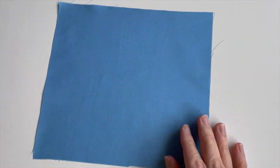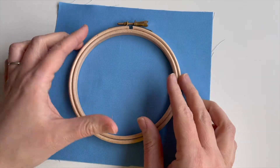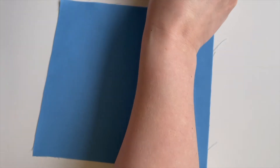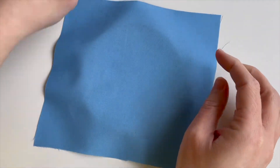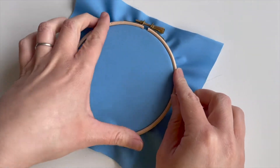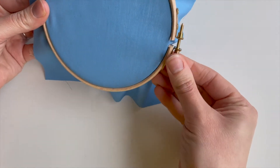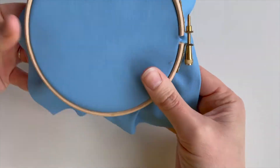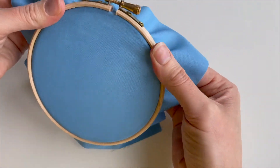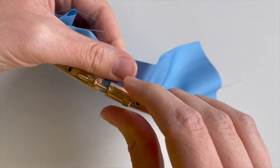We're going to use this lovely blue quilting cotton to make our hoop today. I'm going to use a five inch hoop for this, it's about roughly 18 by 18 centimetres. So I'm just going to tighten the hoop and I'm going to keep checking the tension of my fabric as I go along, just because I want to make sure that it's nice and flat. Just tighten the screw there.